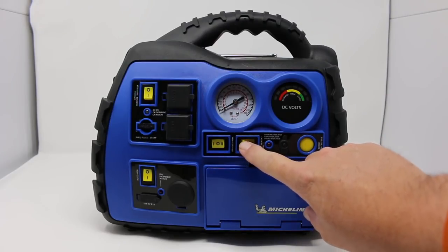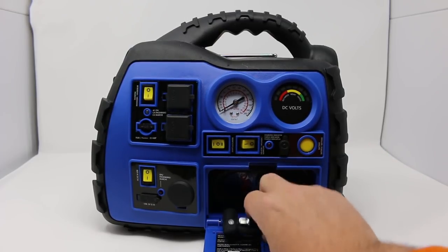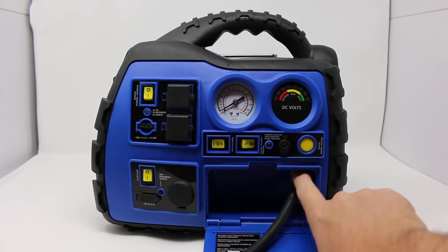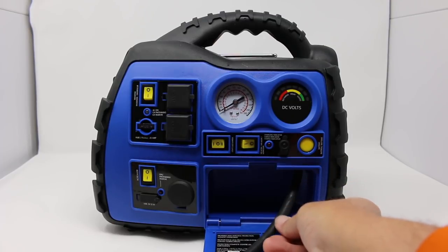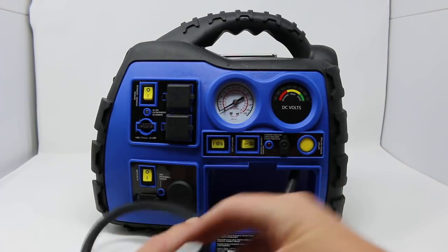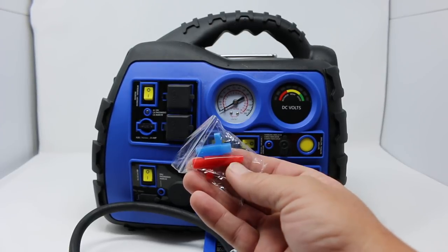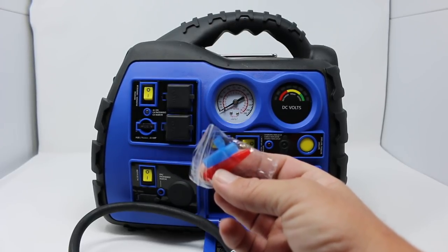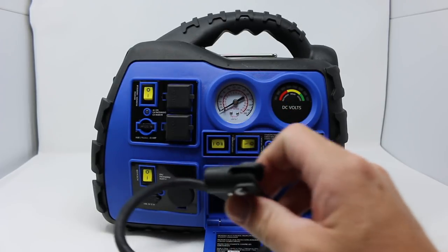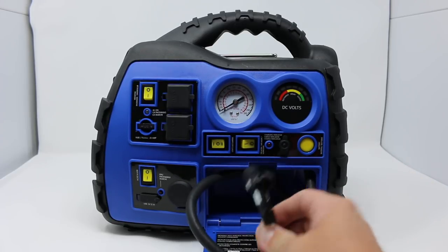Right here is your air compressor. All of the components for your air compressor are right here. It comes plugged in right in here, so you don't have to worry about plugging in the hose — the hose is constantly plugged in. It's got some tools that come with it for airing up beach volleyball or basketballs, and other stuff too. But the primary thing is going to be airing up tires if your tires are low.